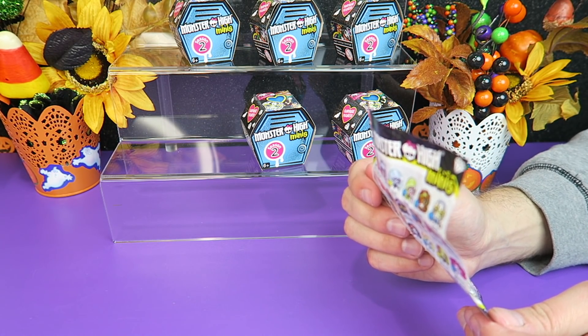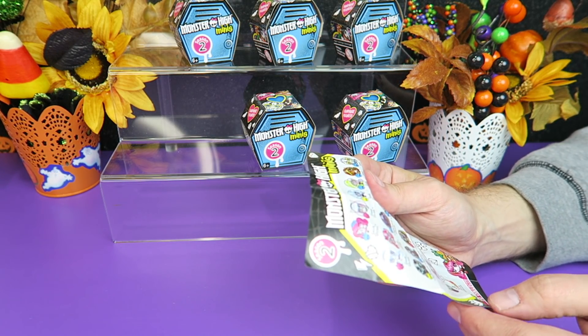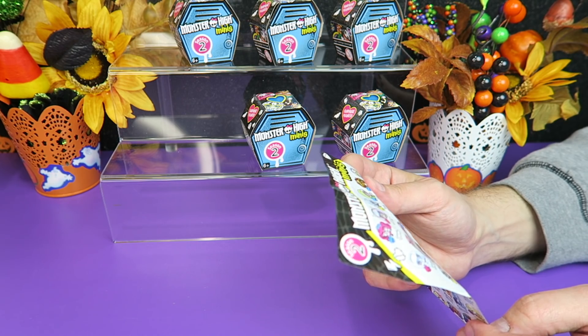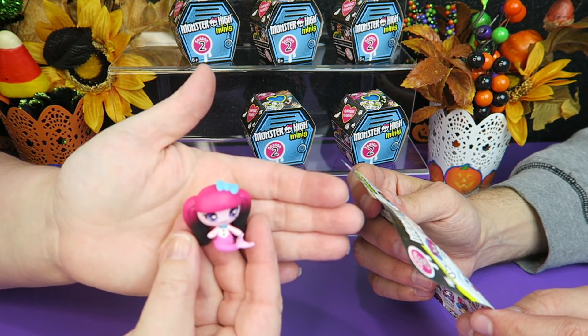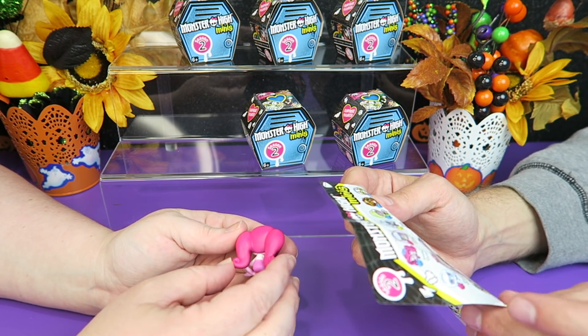The categories are: electrified ghouls, mermaid ghouls, sporty ghouls, teddy bear ghouls, fruit ghouls, candy ghouls, glow in the dark ghouls, chalkboard ghouls, and geek shriek. I think we may have had a couple of the chalkboard ones.